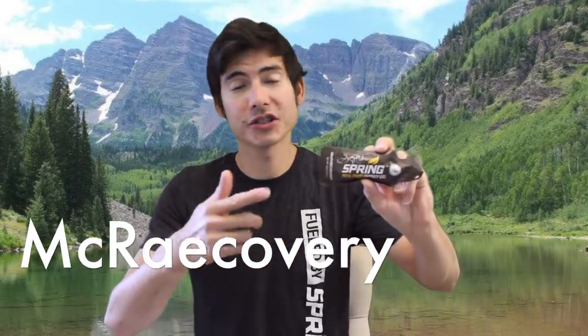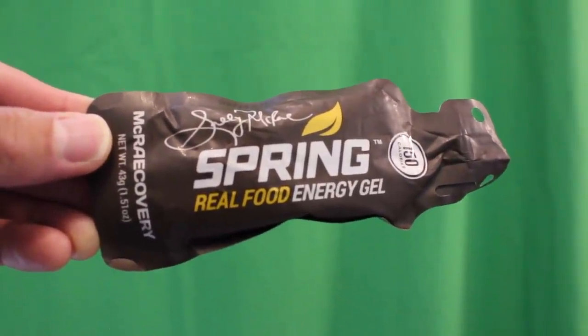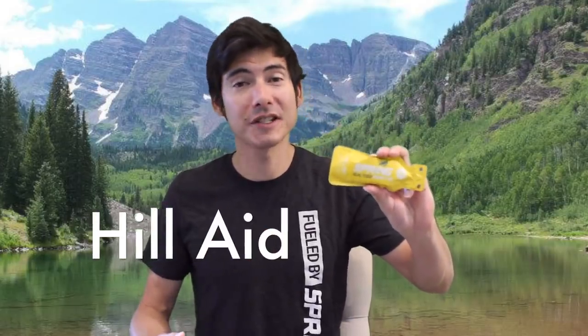The McCorery was originally designed in collaboration with elite ultra runner Sally McRae for recovery after long events. It's 150 calories per pack with ingredients like almonds, walnuts, and cherries, and it's much richer with six grams of pea protein to help you recover after long efforts.